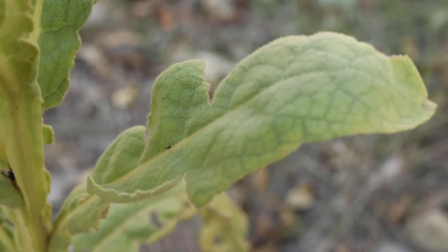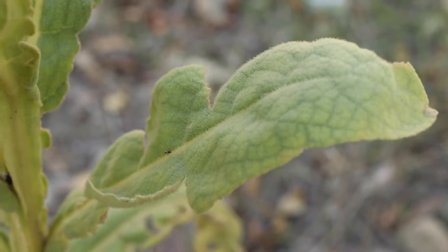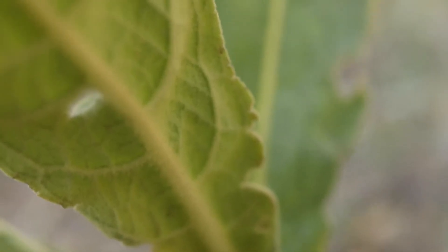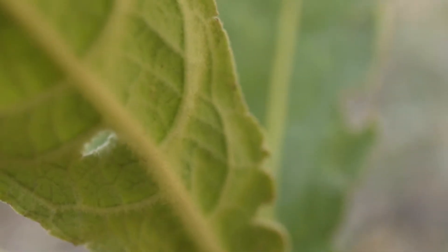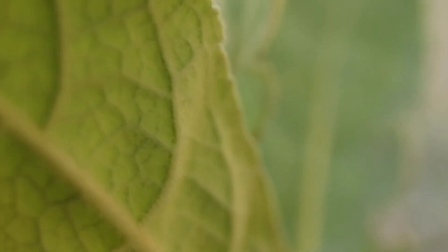The leaves are oblong to lance shaped, with either smooth or serrated margins. The undersides of the leaves have a large, prominent, cream-colored midrib and veins. The whole leaf has a covering of soft hairs that give it a grayish hue.